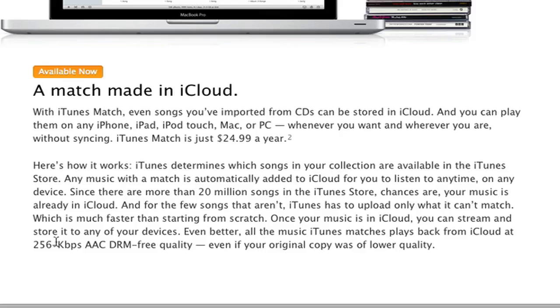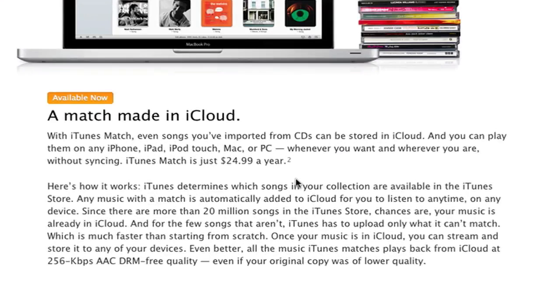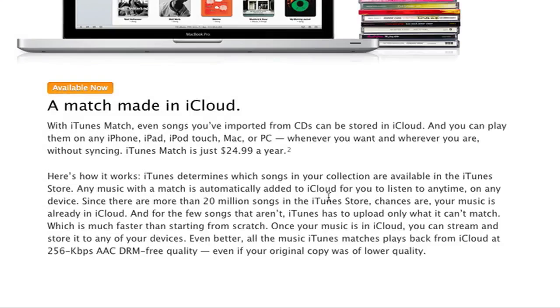It may be better to use iTunes Match so you don't have to buy a device with more gigabytes since you're streaming your music. I have like 12 gigs in music, so that'll definitely save a lot of space, and I can probably even get the next lower device in gigabytes and save money. The service determines which songs in your collection are available in the iTunes Store and automatically adds them to iCloud. It may actually store songs on your device at a lower bit rate, taking up less space — I tried this before and it went from 12 gigs down to about 5.